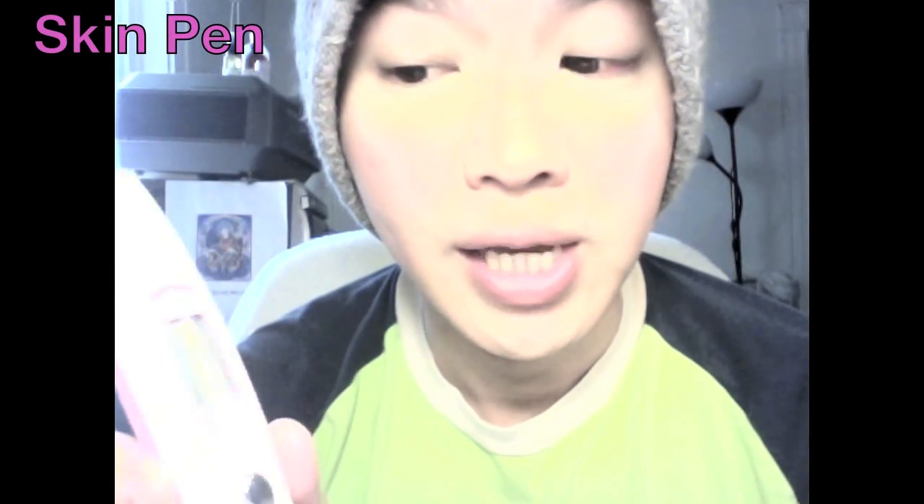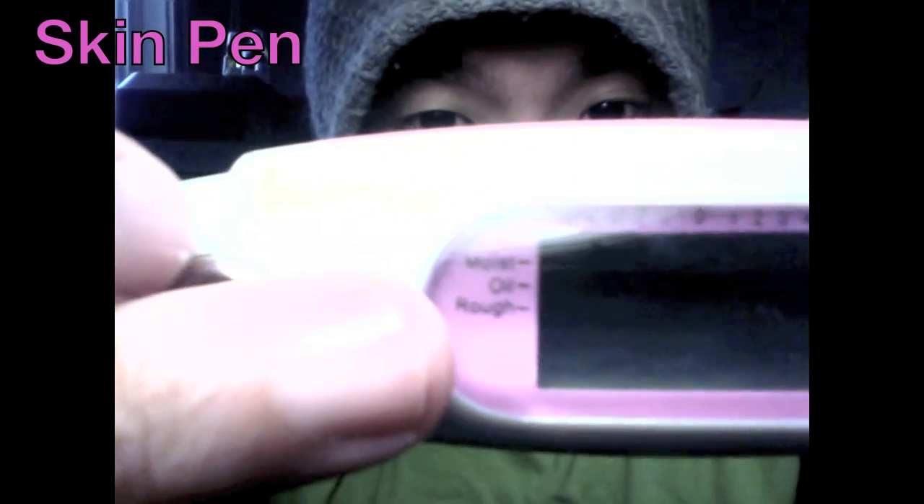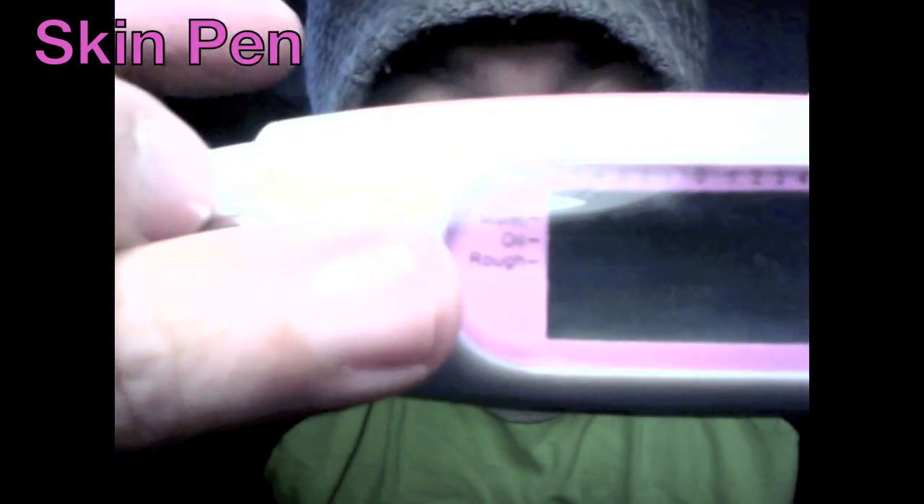First, I want to introduce a very cool gadget that I chanced upon — it's a skin pen. It gives you accurate measurements regarding how oily, how moisturized, or how rough or soft your skin is. On this side of the gadget, this is the minus side: minus moist, minus oil, and rough. So if you see more squares flashing on this side, it means that the water-oil balance of your skin is not terribly good and your skin is slightly rough, which requires an exfoliation.